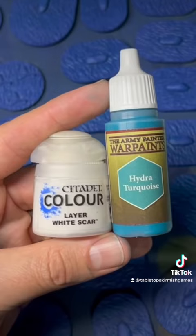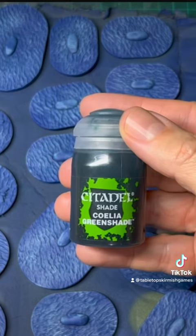You don't have to be super neat here. Then I added some White Scar to make the turquoise a little bit lighter and went over it again with a dry brush.